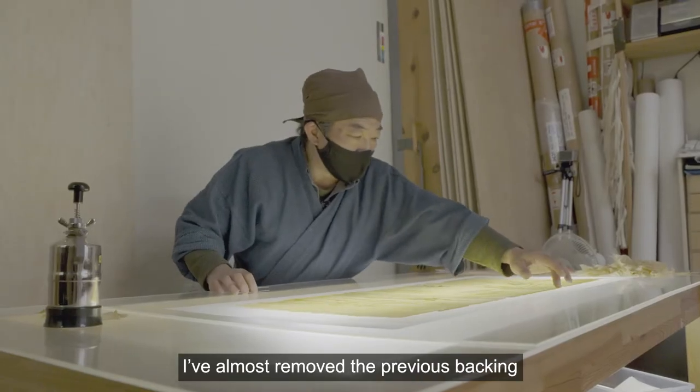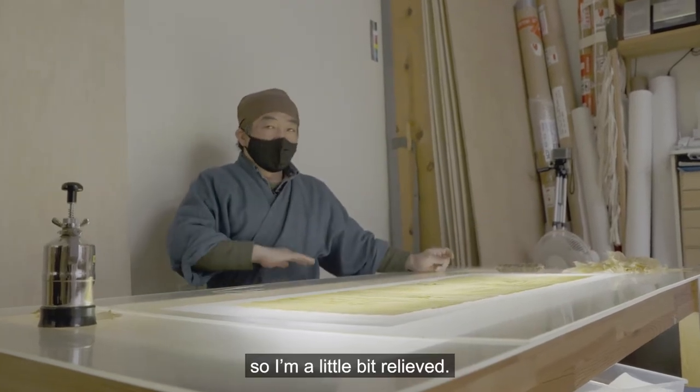The previous backing is almost completely removed — a little bit relieved.